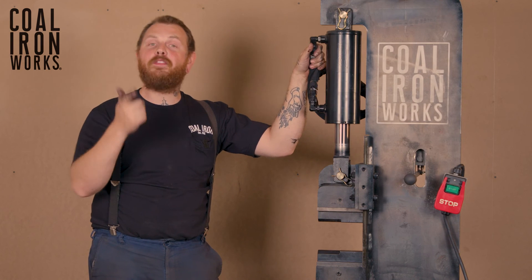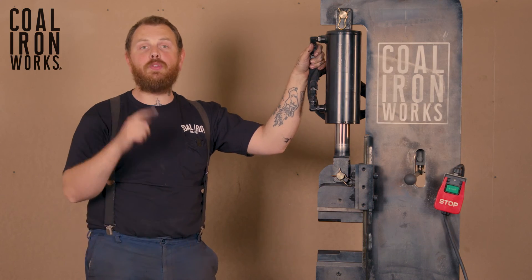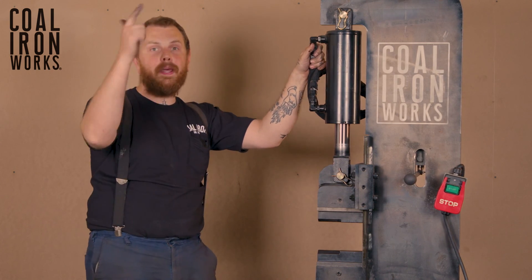Thank you for watching our press overview video. If you have any questions, please reach out to info@coaliron.com — we'll be happy to assist you. Stay tuned to our YouTube channel for more coming up next.